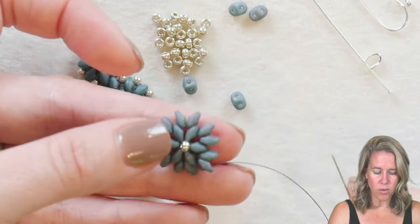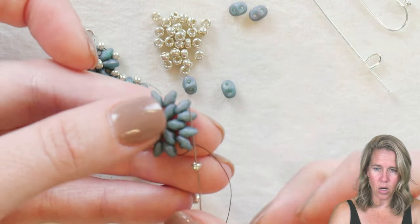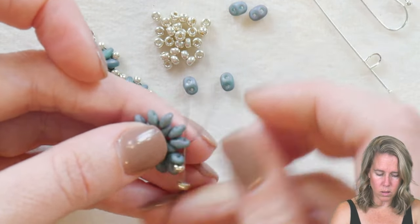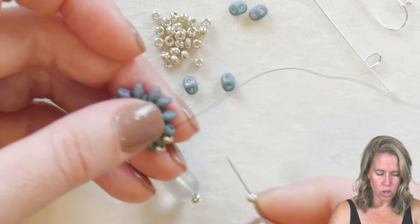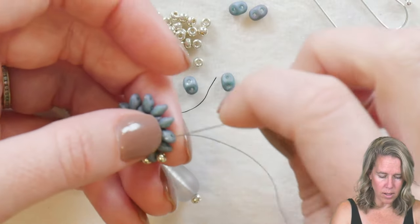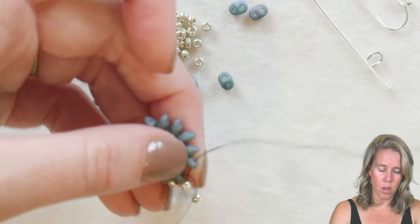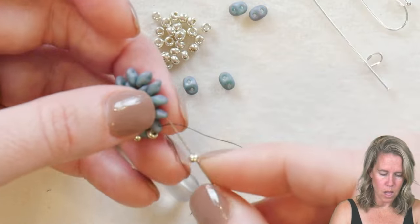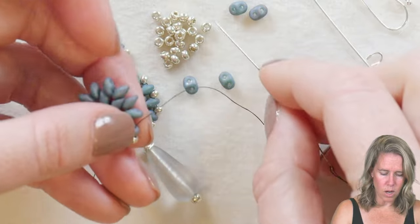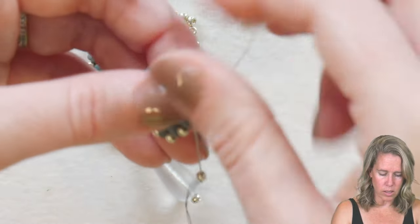Now we're going to pick up one 8/0 seed bead and sew into the open second hole of the second row of super duos. An 8/0 goes on, into the next one, and we're going to sew the whole way around the design filling it in. We want to keep one space open — so at the very last one, instead of adding an 8/0, we're going to add another super duo. However, if you don't want to do the top section, just add an 8/0 seed bead in its place.